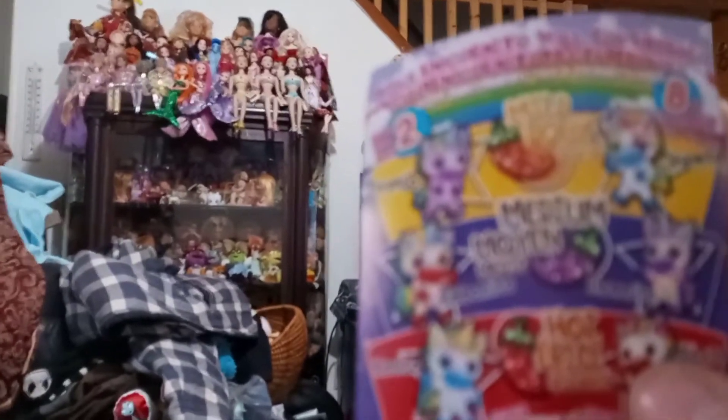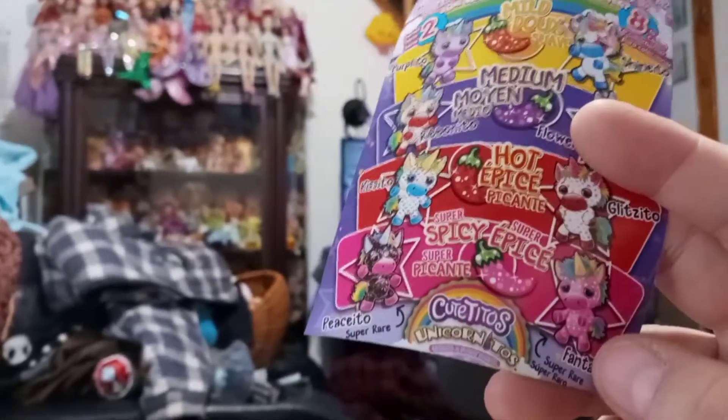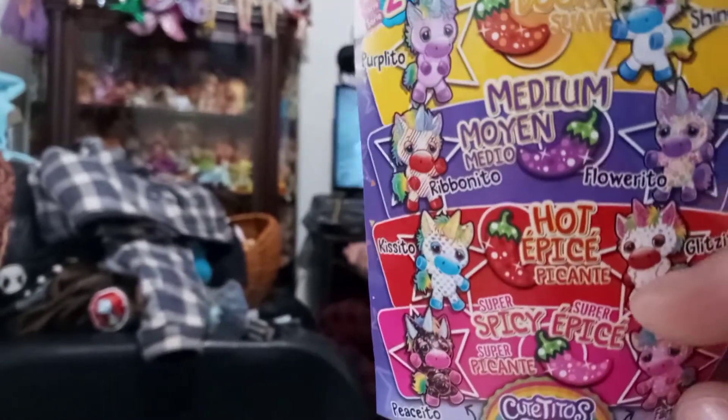We probably won't be getting any more unless they go on some super sale, because I think they're like ten dollars. That sounds right — which is good for them, I think they're worth ten dollars, but ten dollars is kind of a risk when it comes to blind bag stuff.